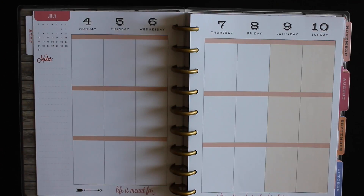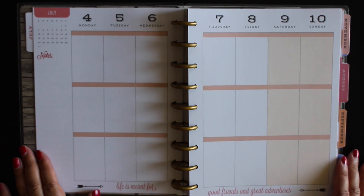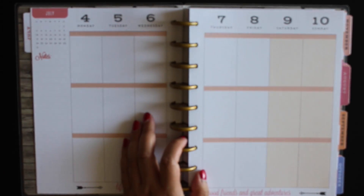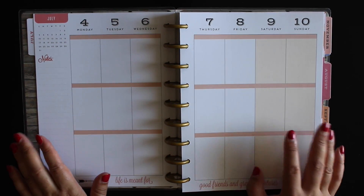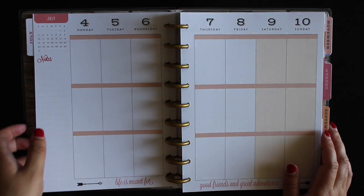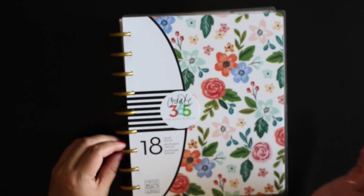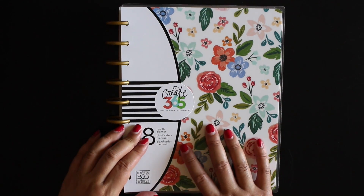My camera stopped recording for some reason, but I was saying that the boxes for the EC stickers fit the width but not the length, so they're a little bit short. Stay tuned for a bunch of Plan With Me's or bonus Plan With Me's in this Happy Planner. I've been really wanting to try Happy Planner for quite a while, and I was waiting for a good deal — I got this planner 60% off.